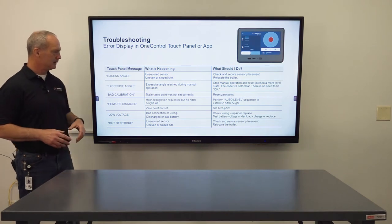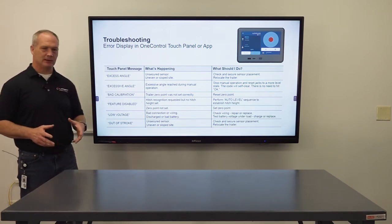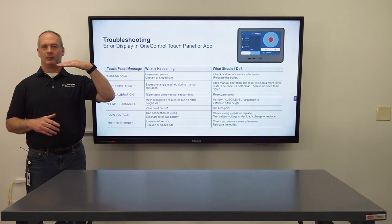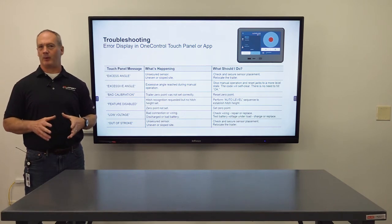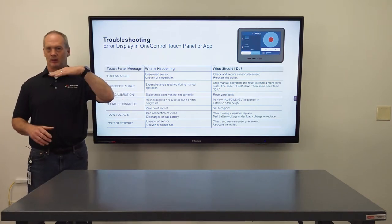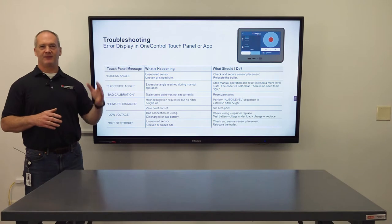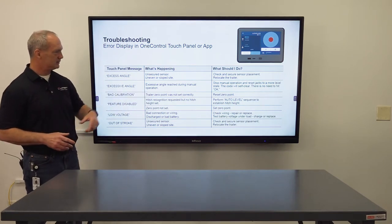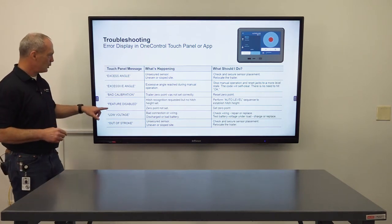Next is bad calibration — that just means you need to reset your zero point. Next, feature disabled is a bit more complicated. That's when you select hitch recognition and when you originally auto leveled the unit it was below the level point. As a safety mechanism, it will not allow you to hook up your tow vehicle if the RV is below level, so it will show that feature disabled error.